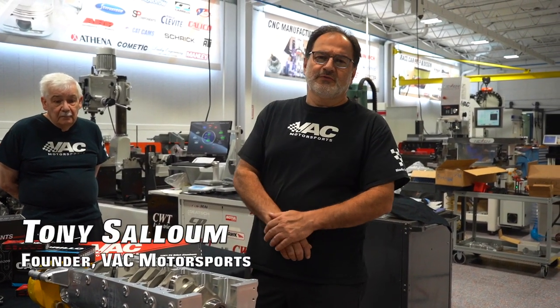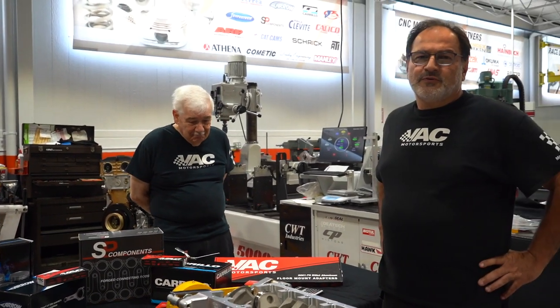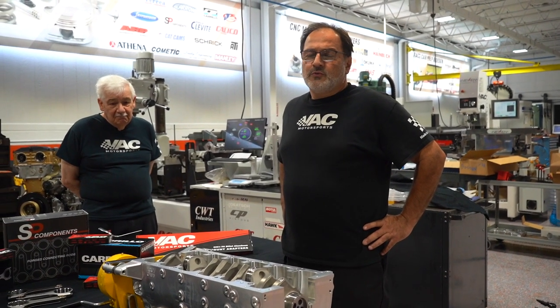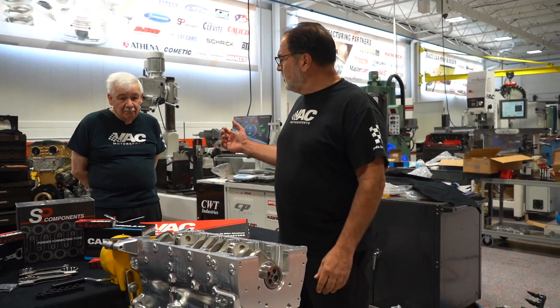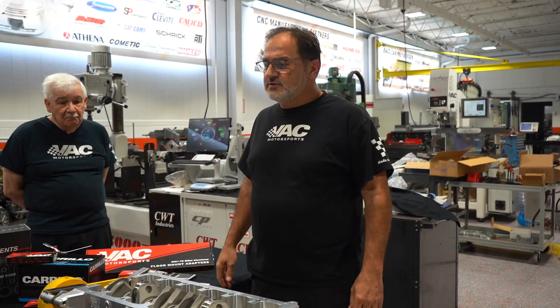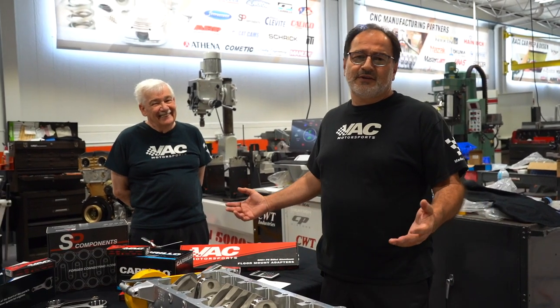Welcome back to another episode of VAC Tech Talk. Today joining us we have Paul Milano. Paul's been with the company for over 25 years, but Paul was also one of the owners of Milano Engine and Machine before VAC purchased Milano Engine and Machine back in 1997. Paul's history is basically engine building all his life. He started with Milano Engine and Machine when his dad started it — he was only 15. We don't want to give away his age, but let's just say it's at least 60 years.